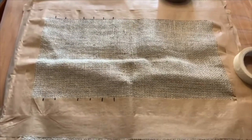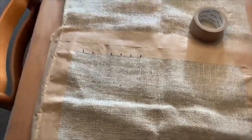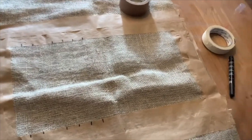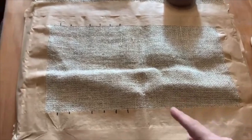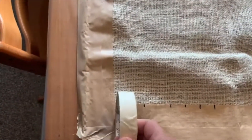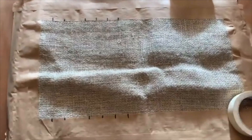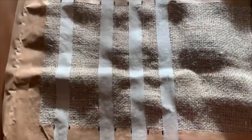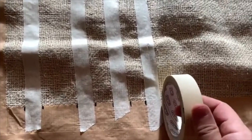Wat gaan we doen? We gaan streepjescode op de jute zak maken. Ik heb de cadeautjes ook nog ingepakt met dat ding. Je moet natuurlijk wel een schaar blijven gebruiken. Het is handig voor de grote stukken, maar daar houdt het ook mee op. Wat heb ik hier alvast gedaan? Met grote plakband afgeplakt. Streepjes gezet hiermee. En ook met een grote plakband. Ik heb al wat kleine streepjes gemaakt.